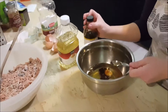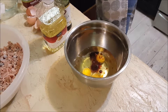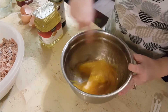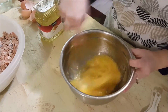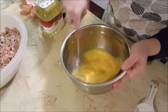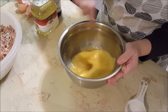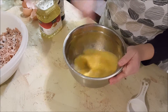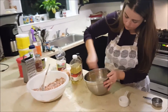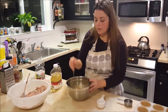Okay, I'm going to take a whisk and whisk that together very well until you get that nice and beaten.